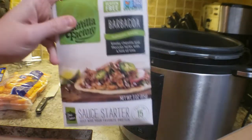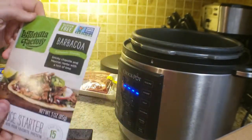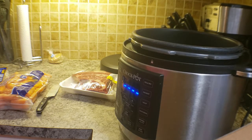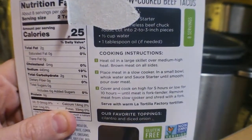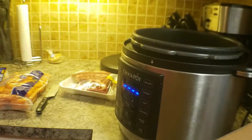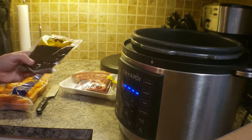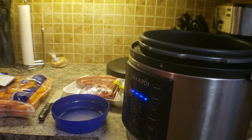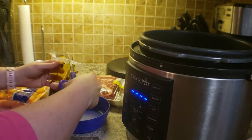So first what you're going to do is read the directions on the back of the packet. It talks about mixing the packet in a bowl with some water — you're going to do that. I can't remember exactly how much water it was, but mix it with however much water it tells you on the packet in a bowl.